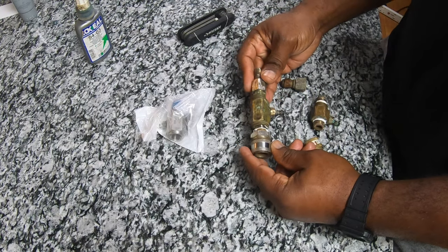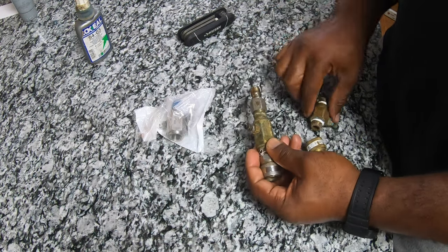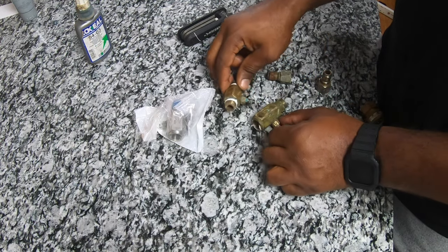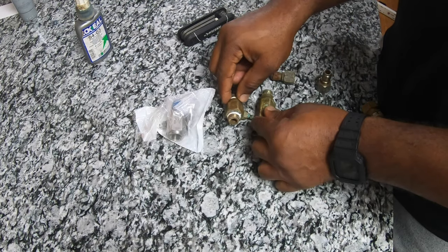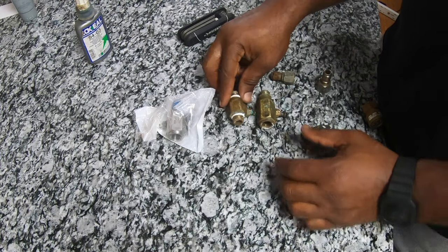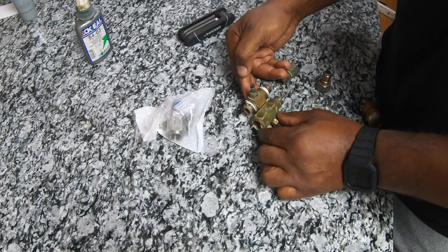This is the Super Suds Sucker right here. It's a bigger injector — if you look at the size difference with the quick connects off, you can see this one is much larger. It pulls a little bit more than the other one. Look at that size difference — it's almost half the size of the General Pump injector.